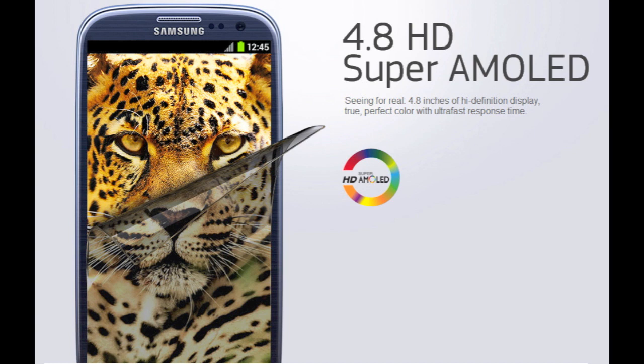How thin is it? Well, it's 8.6 millimeters, making it thinner than the HTC One X, the iPhone 4S, the Lumia 900, and the Galaxy Nexus. It has a 2100 milliamp battery, which is larger than most batteries right now, so it's expected to have a much longer battery life compared to other competitors.